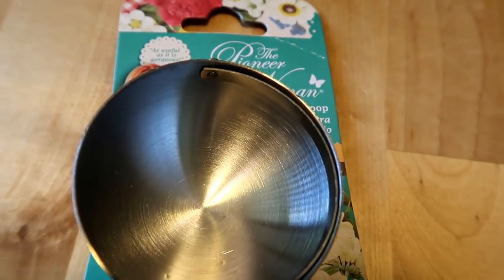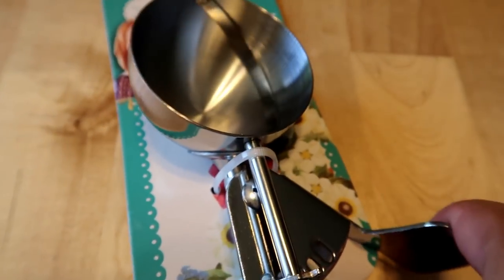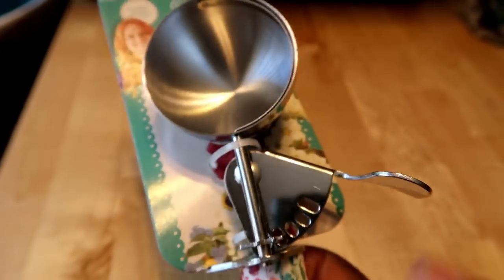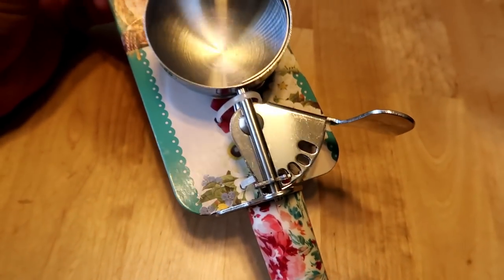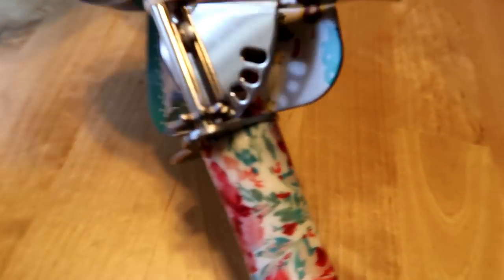Just to give you a better look — that is a stainless steel mechanism. Look how well that goes all the way through. As you can see through the side, it goes all the way through to make sure it gets all of that dough or ice cream, breaks it or separates it, and then releases. So I'm really happy about that. The handle is so pretty. I didn't see any other designs but this one is really, really pretty.